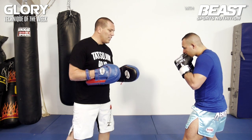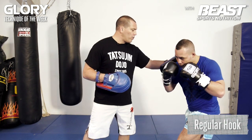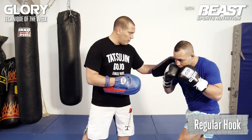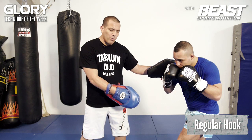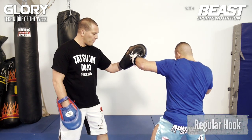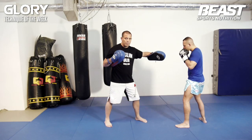The second one is a little bit longer. You can use it as a counter or as an attack. The thing is that you turn your body first before you execute the hook. So you turn the right shoulder, step in with the left foot, and hit him while the thumb is pointing upward. Turn in. Boom. It's a wider punch as you can see.